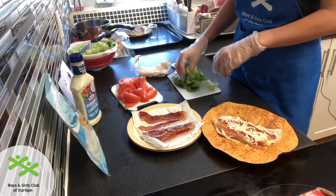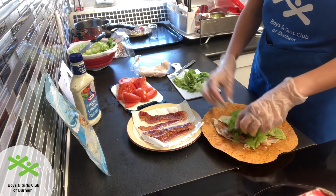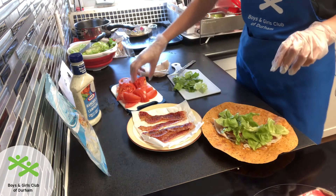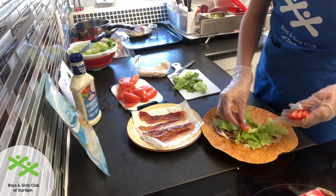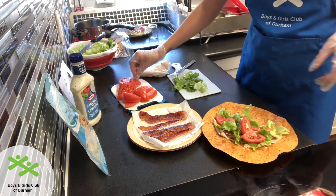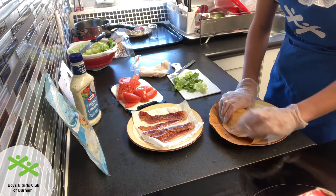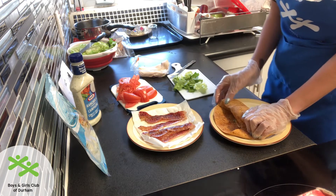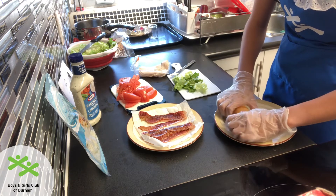I'm going to add a small handful of lettuce and a couple slices of tomato. Then I'm going to take these two sides here and fold them over, bring over this side and tuck it underneath. I'm going to fold these pieces in a little bit so it's smaller and roll it the rest of the way.